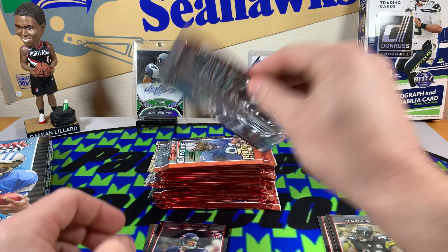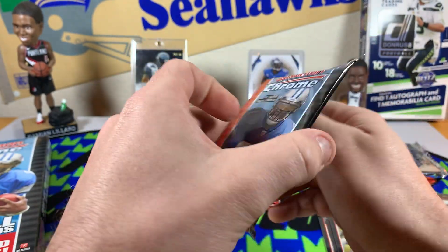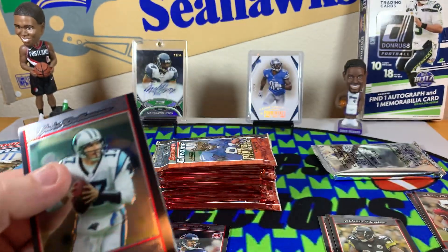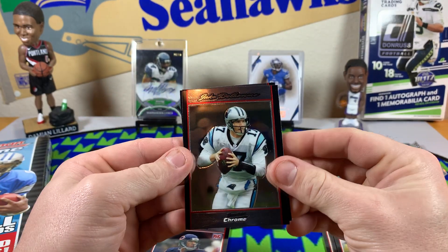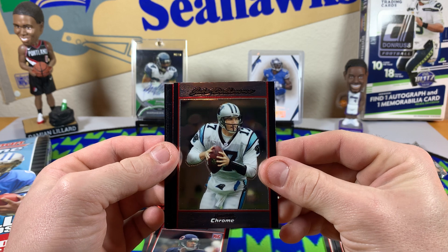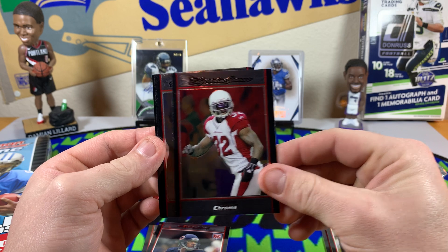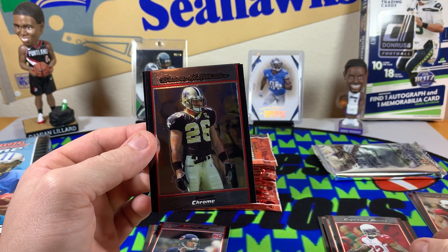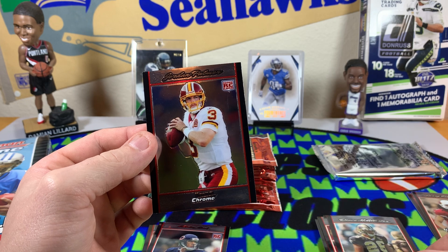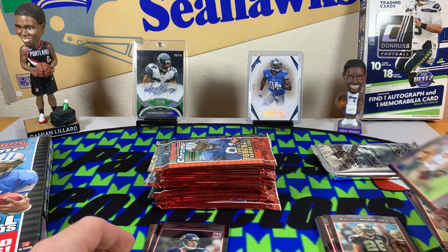Lighten it up — so far on our rookie pulls it's okay. Both Bears. Jake Delhomme — I've just embarrassed myself, I'm sorry guys. Edgerrin James. Deuce McAllister. I wanted to actually pull a Jordan Palmer so I'm kind of excited about that one, I'm going to set it to the side.